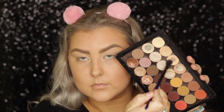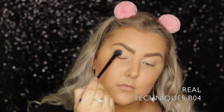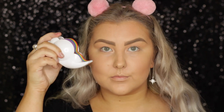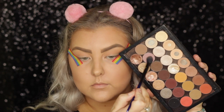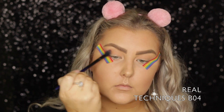Then I dipped into my Makeup Geek palette and used Peach Smoothie on a Real Techniques BO4 brush, just buffing this into the crease. And then I went in with some rainbow tape from Kmart and added that to the corners of my eyes so that I had a nice crisp line.